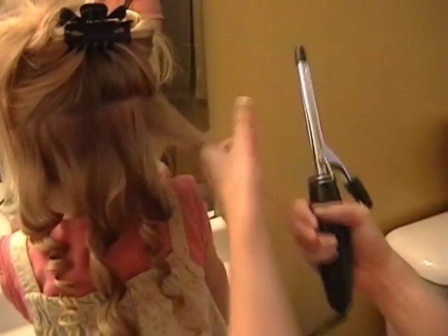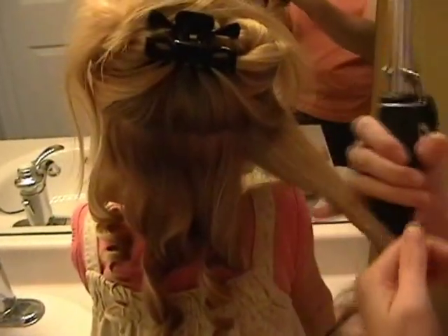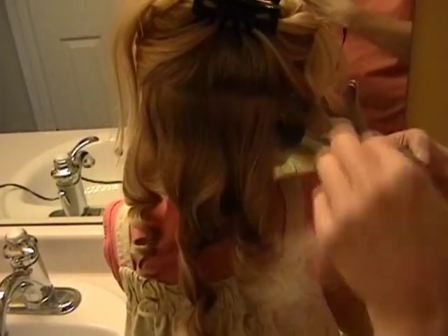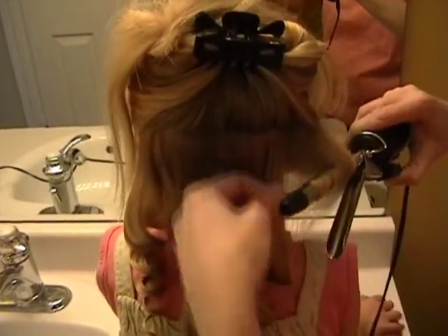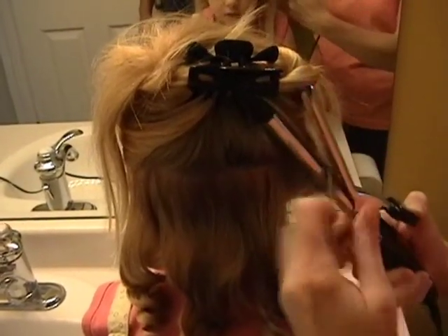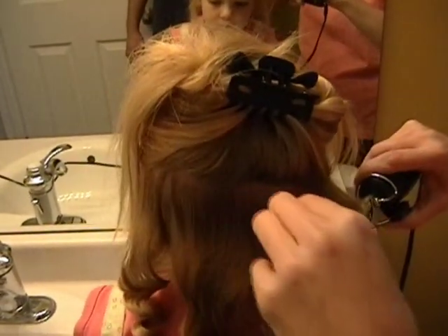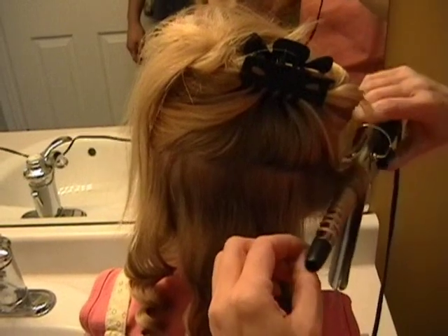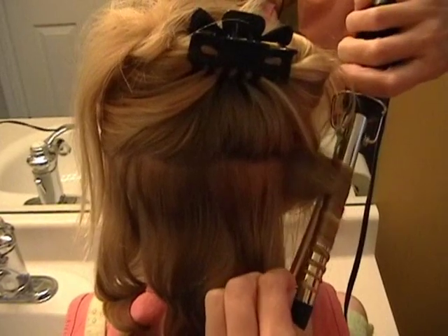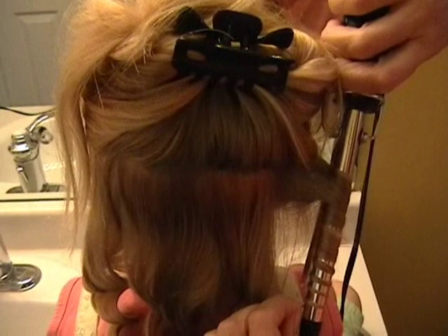I'm going to work through the bottom layer — let's do one more over here. You have to be really careful; it's really easy to burn yourself while doing this, which I do a lot, but you get better at it.